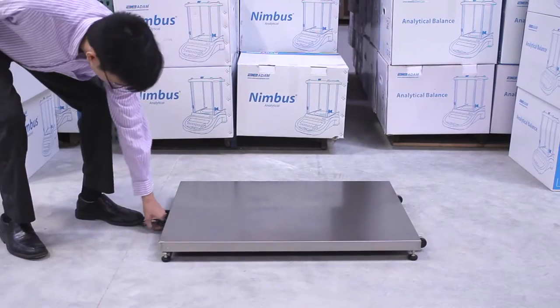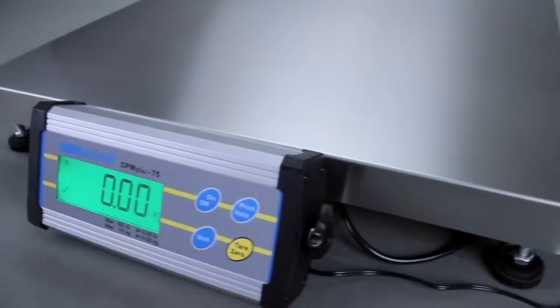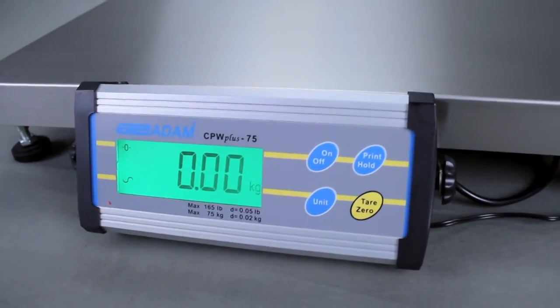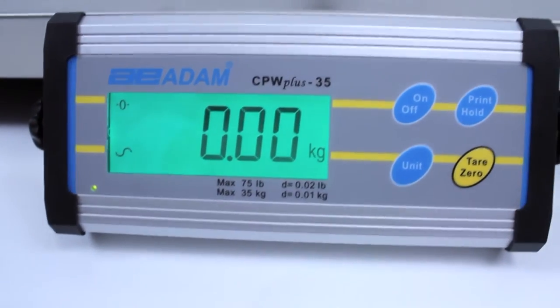The handle and wheels allow the scale to be maneuvered easily in any setting. At the heart of the scale lies the indicator, housed in sturdy aluminum casing and featuring a four-button keypad.